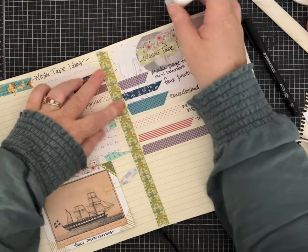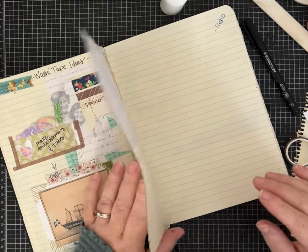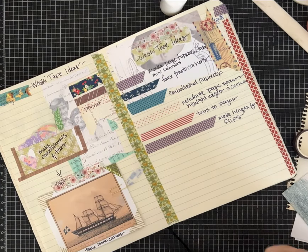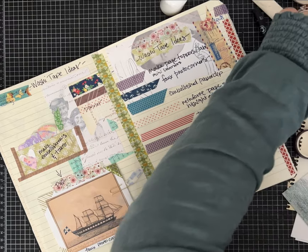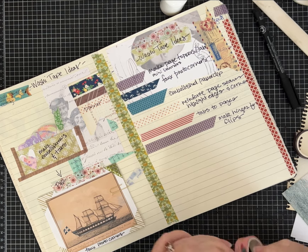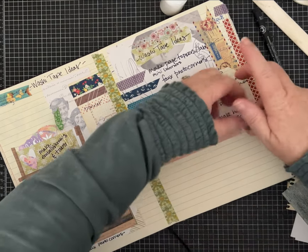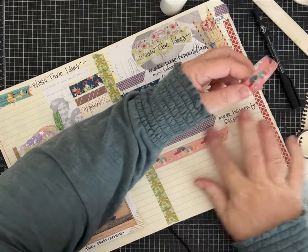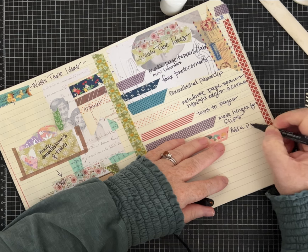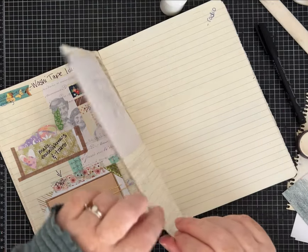Now I talked about a simple hinge, but don't forget you could also use that hinge idea to add a page. I'm going to put another piece of washi tape down — let's use these mushrooms. I'll stay with my little design I'm making on my page, angle it, and then we're going to say 'add a page.'